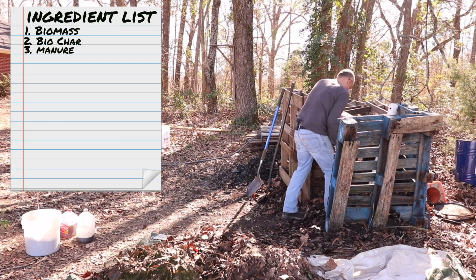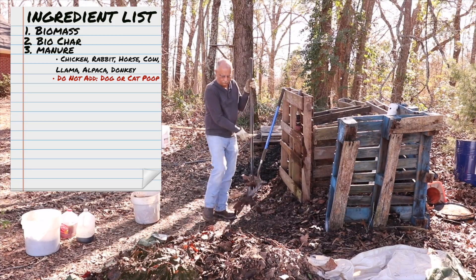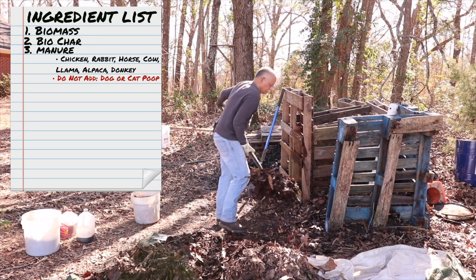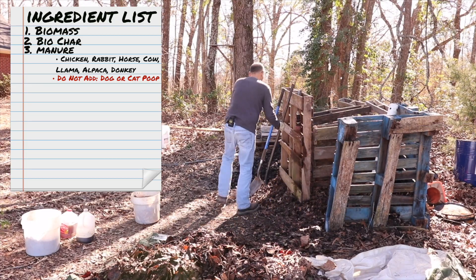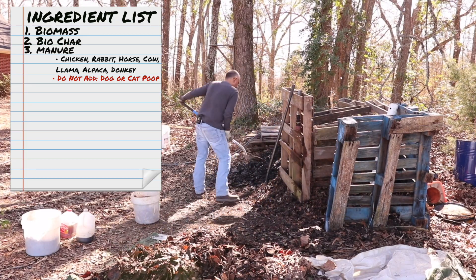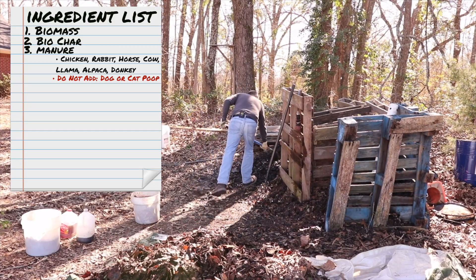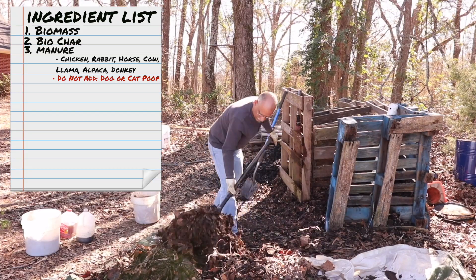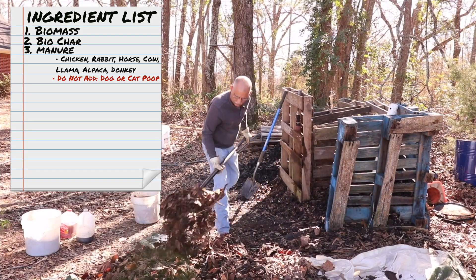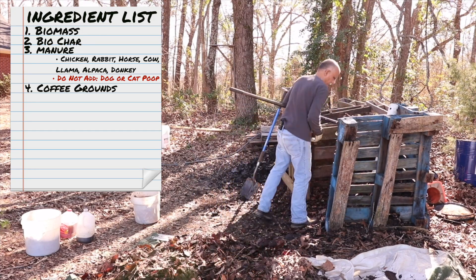I like to use the following: chicken, rabbit, alpaca, livestock which includes cows, donkeys, horses. This is our nitrogen source. I try to have a 3 to 1 carbon to nitrogen ratio when the compost pile is finished. One thing I never add to my compost pile is cat or dog manure.